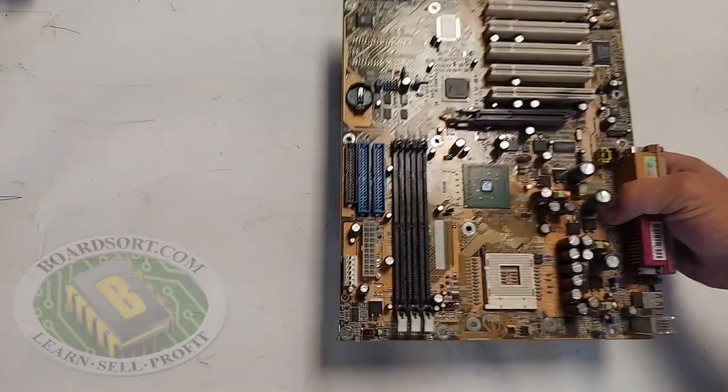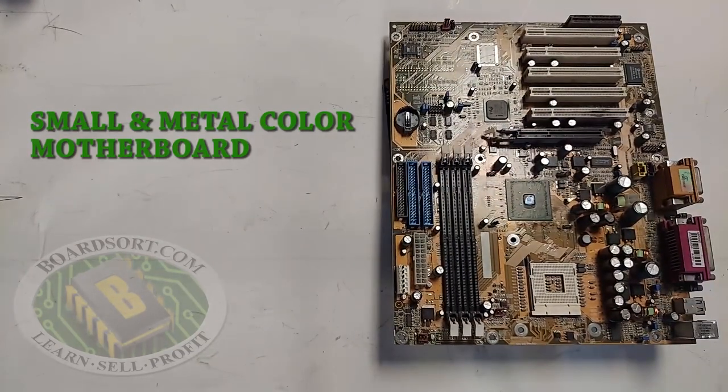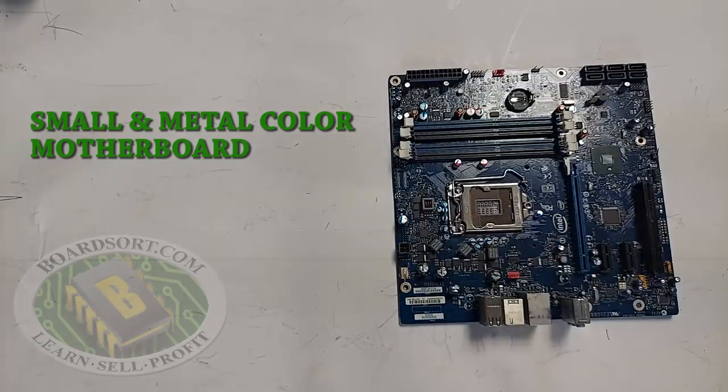These are small socket color motherboards. Just like the small socket P4 green, they have a perfectly square socket. This is a colored metal socket motherboard — just like the metal socket, it has that clasp, but it's color.